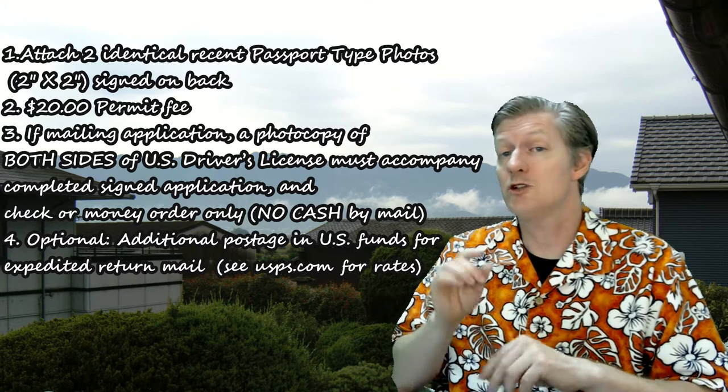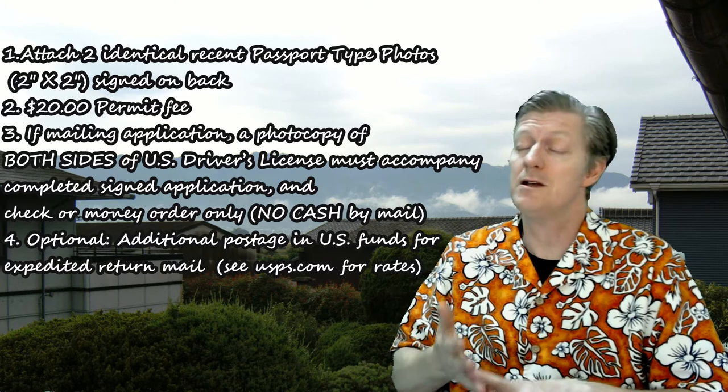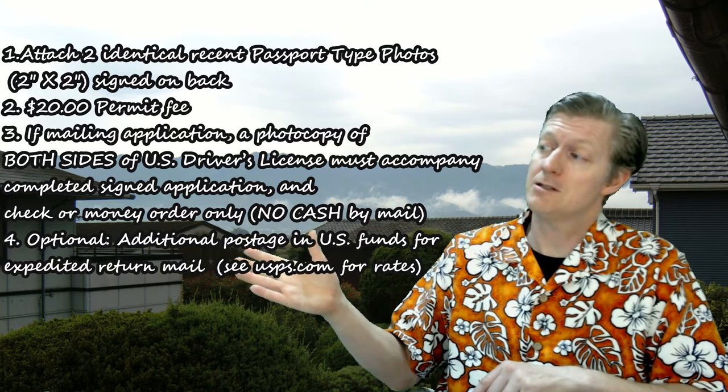And by the way, that $20 should be either a check or money order, and here are the options as seen here.